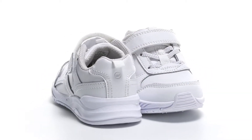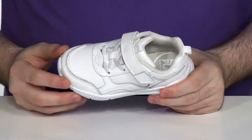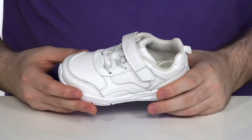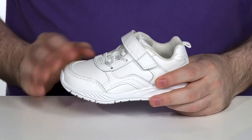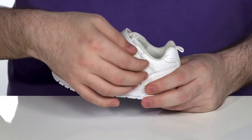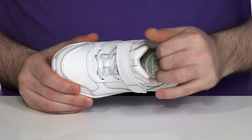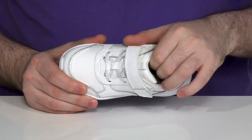This comfortable sneaker from Striderite is ready for play with its lightweight and durable build. It has a super clean leather and synthetic upper that has an overlaid look, with elastic laces across the forefoot and an adjustable hook-and-loop closure strap for a very secure fit. The inside lining is textile mesh to keep it very breathable.